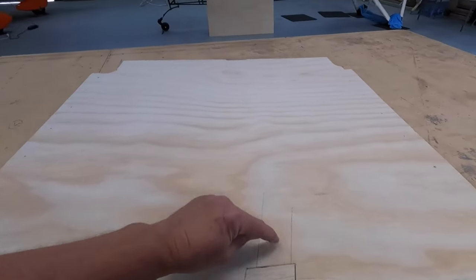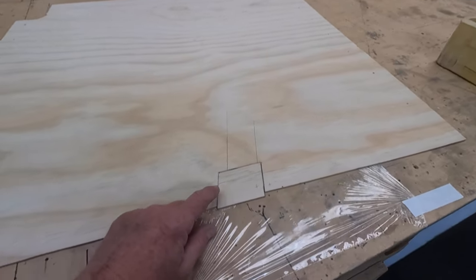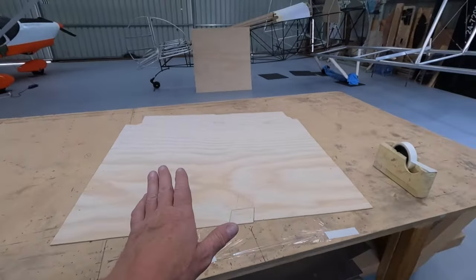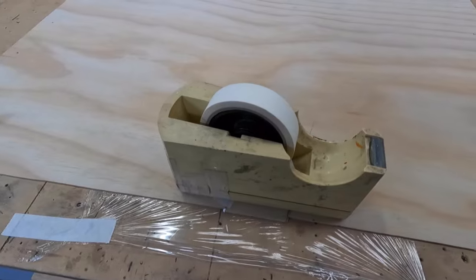I've run the lines, so tomorrow I'll be able to just cut this out once the glue dries. A bit of Gladwrap on the bench, a bit of white glue - we'll snot it up, good to go. All glued up. See you tomorrow.